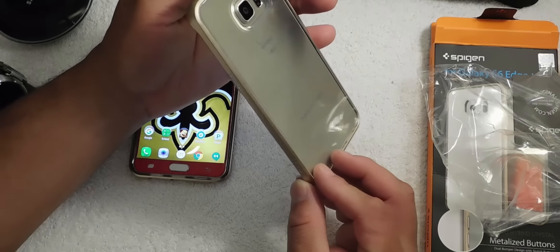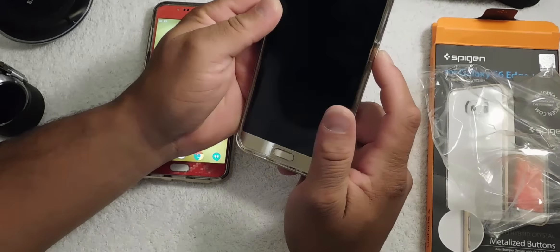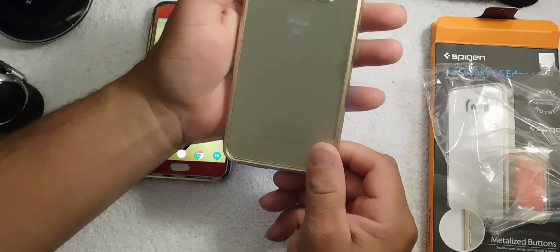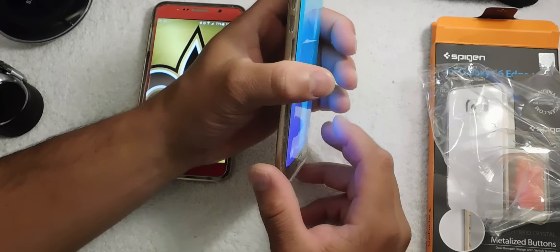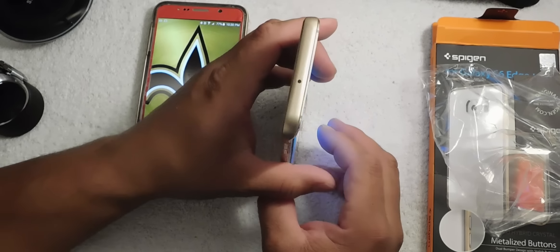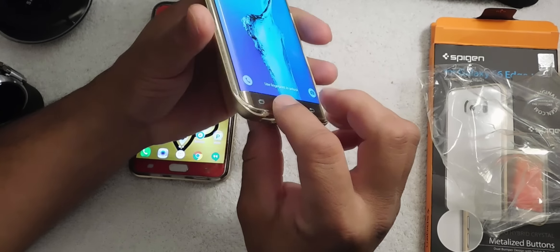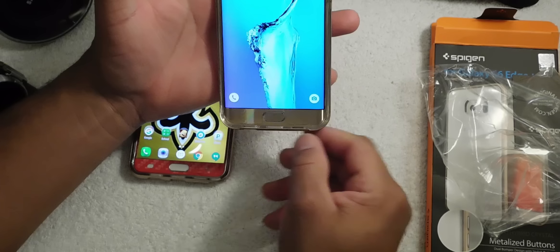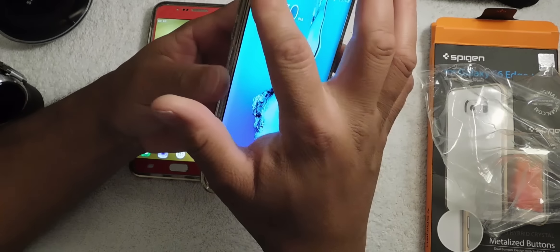It has the power button right here and it works out really well. On the back it has clear plastic so you can see the beauty of the Galaxy S6 Edge Plus. Your volume up and down work great, and on the top it does not put any bulk on your Galaxy S6 Edge Plus.